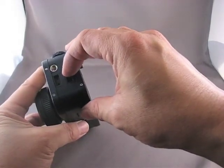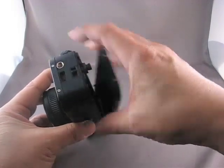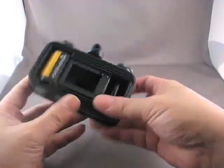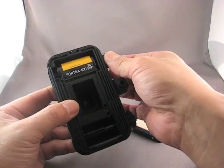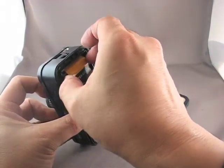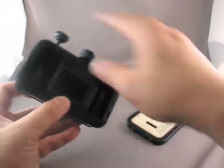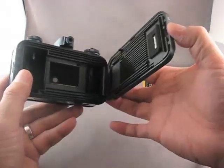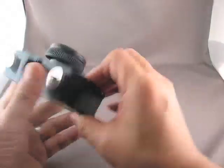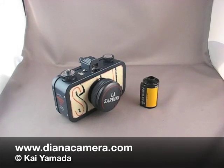Then open the camera back using the lever on the left of the camera — that pops the back off. Pull up on the rewind knob to release the film, just lift the film out and pull it up. Your roll of film is now ready to take to the lab. And that's how you unload film from the Lomography La Sardina camera.